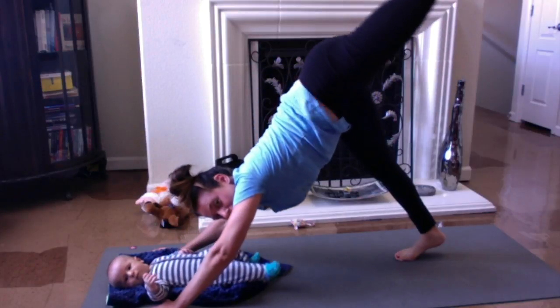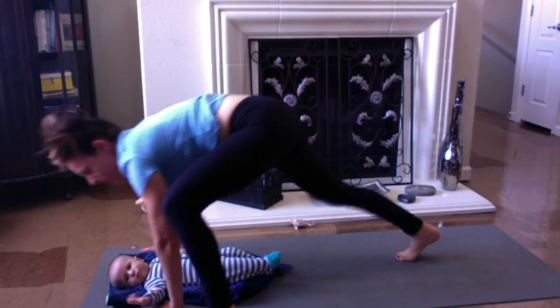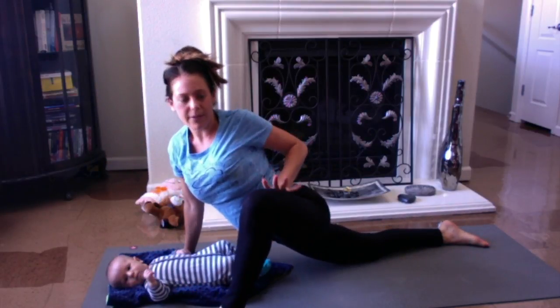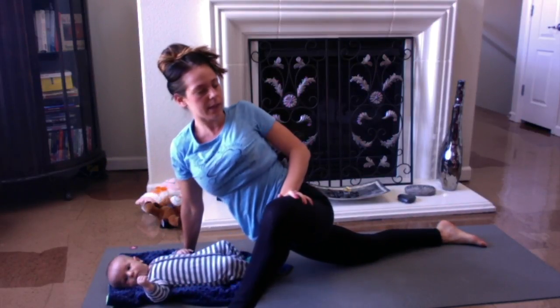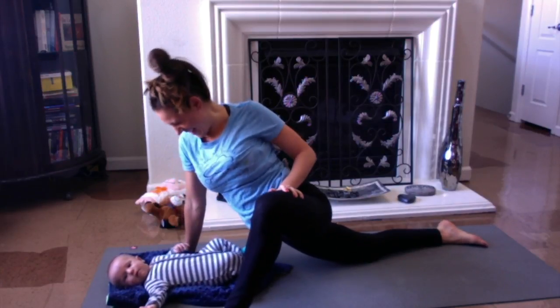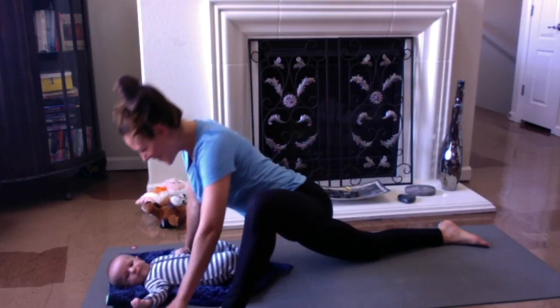Take the left leg up all the way to the sky. Take the left foot to the outside of the left hand. Lower the right knee down. Left hand to the left thigh. Inhale and lengthen. And exhale, twist. Are you talking? Good morning, team. Good morning to everybody.